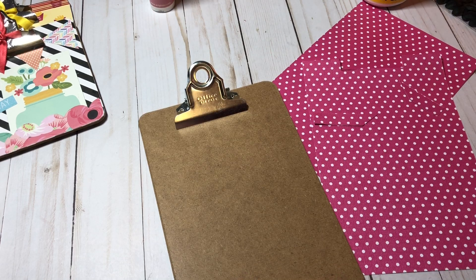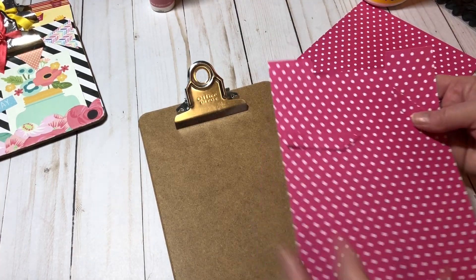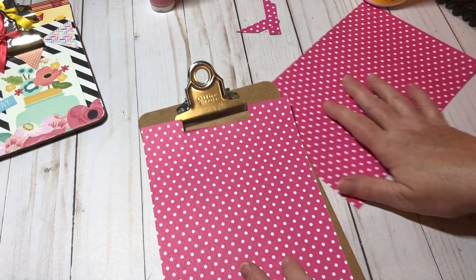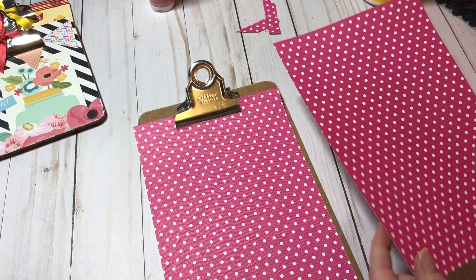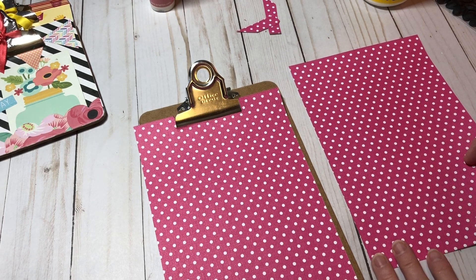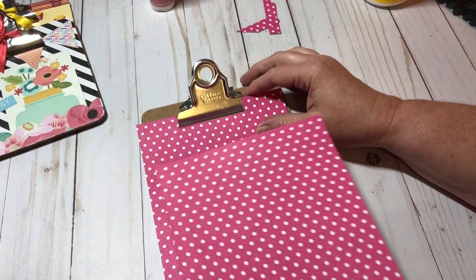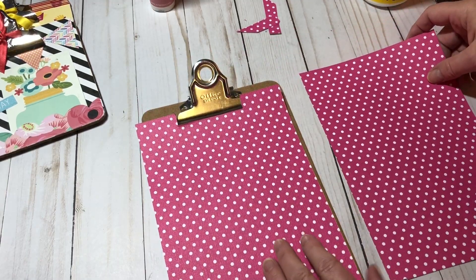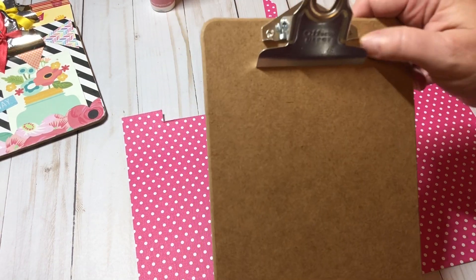So I'm going to figure out how to embellish this without removing that. I chose some paper to use — this pink polka-dotted paper. If you've watched my channel you know I love pink. A lot of little girls are going to like these clipboards too. I measured the clipboard and cut it down to size, six by nine, so I have one for the front and one for the back.